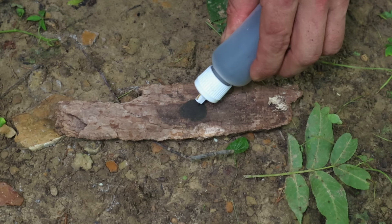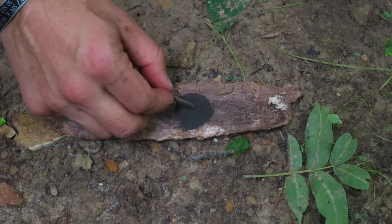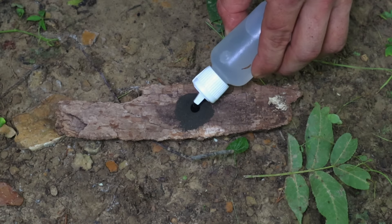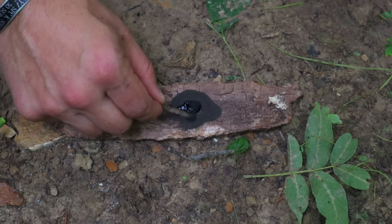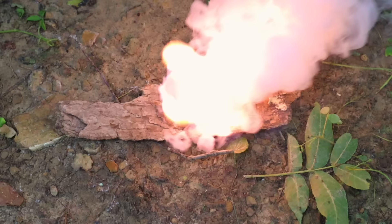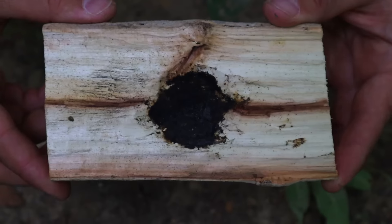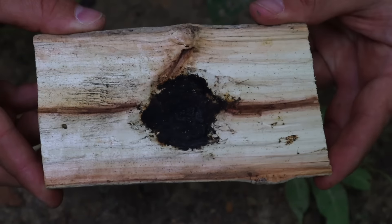Potassium permanganate and vegetable glycerin — great fire starting tools. Make a base with a piece of bark, add potassium permanganate crystals, then vegetable glycerin, and we get an exothermic reaction once we stir it up. This gets a fire going, especially in a swampy, wet, humid jungle environment like the one we're in today.